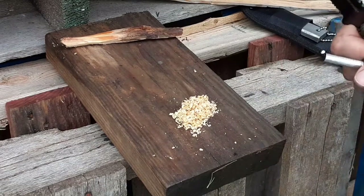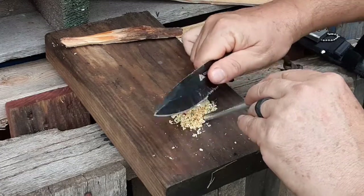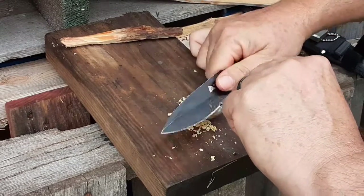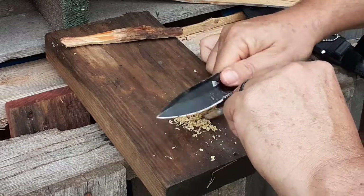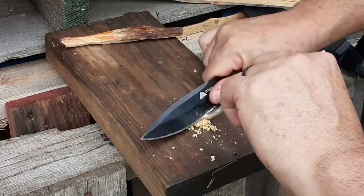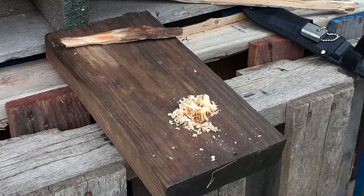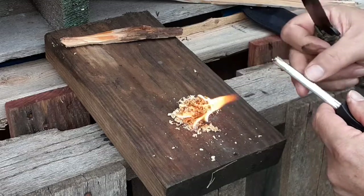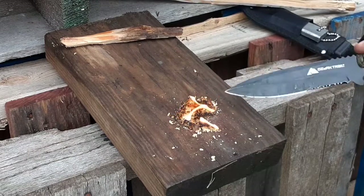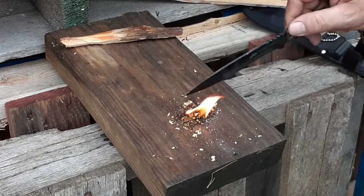We're just going to use the fatwood for now and see what happens. Mosquitoes are starting to attack me — too much talk. All right, here we go. And there it goes — it's burning! I did knock some of the magnesium off as I was trying to scrape the thin strip of ferro serum, so a little bit of magnesium got in there and probably helped. But as you see, there's black smoke coming off those shavings of fatwood — that's that sap burning. That stuff is combustible; it's pretty surprising.